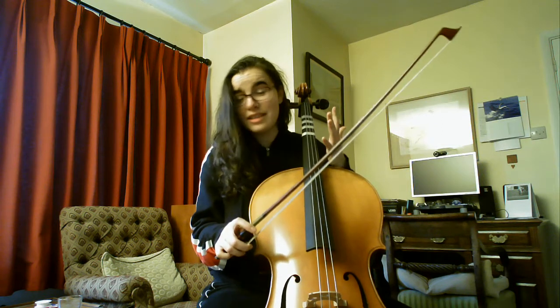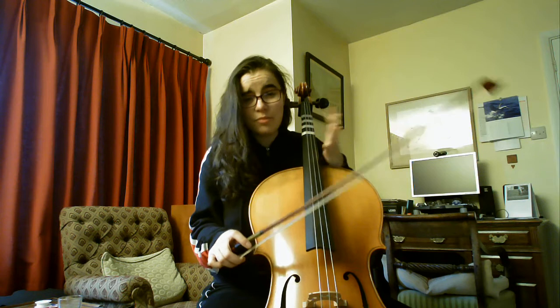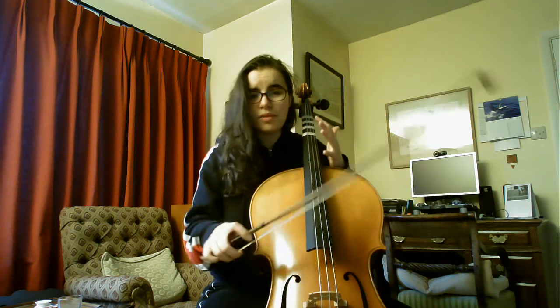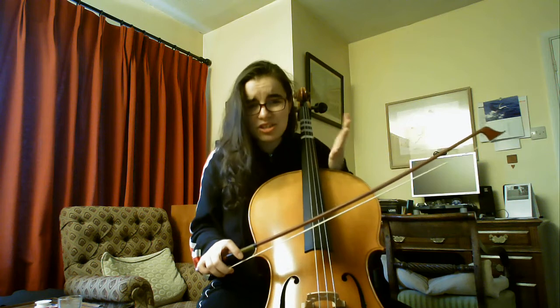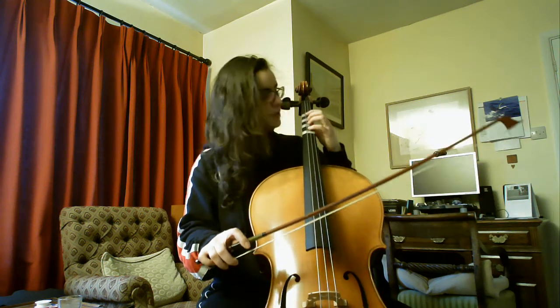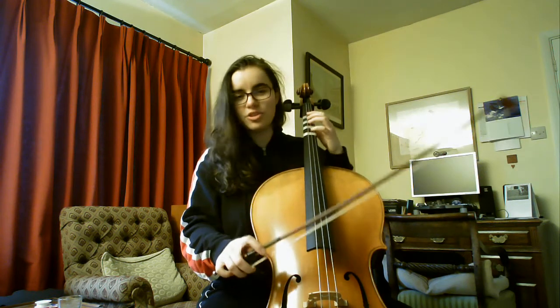I'm alone in the house, which is good. I feel terrible for whoever hears me. I'm looking forward to having a proper teacher who can help me — just holding the bow right is so hard. So, here is a beautiful piece of music I'm going to play now. Let's see if you recognize it.